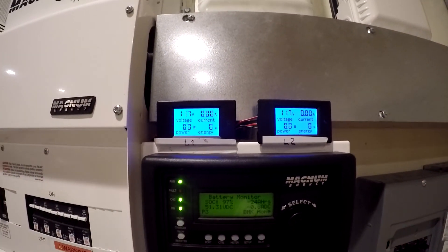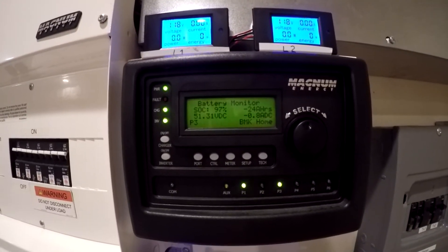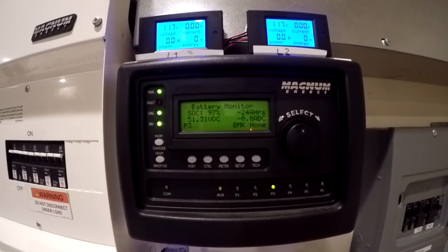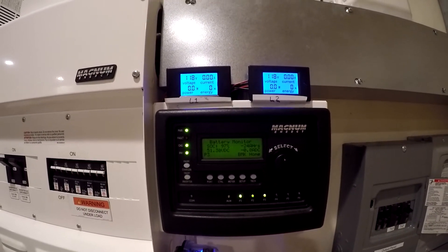Right now I've got zero watts on L1 and L2, there's no load. We've got 51.31 volts on the battery, 97% state of charge, and minus 24 amp hours. So now we'll just let it run tonight, do the same thing in the morning, get a good reading, and see what we get.